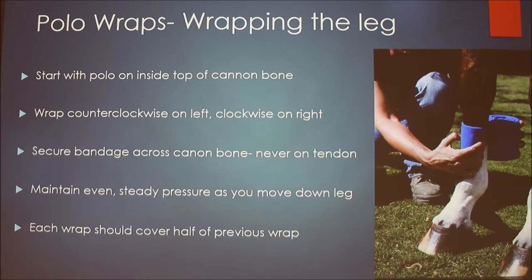I usually start by doing one wrap around the top just to secure it before moving down the leg. Generally you move down in about one-inch increments, layering it slowly. You never want to pull on the tendon because you can bow your horse's tendons, doing far more harm than good. Always keep even, steady pressure as you move down the leg, and if you need to tighten it, pull when it's on the bone, not the tendon. Each wrap should cover about half the previous wrap.